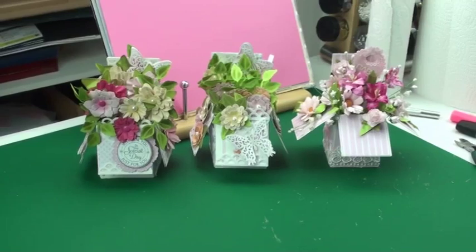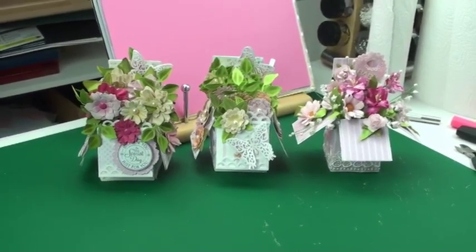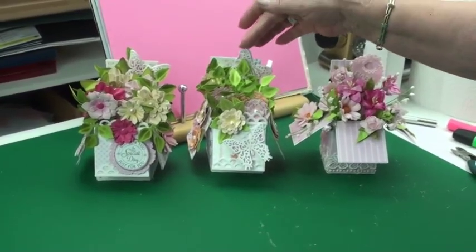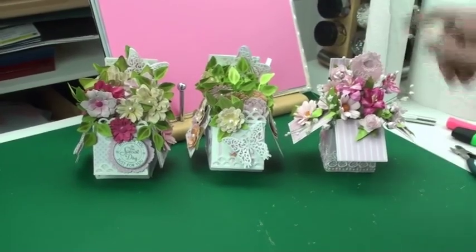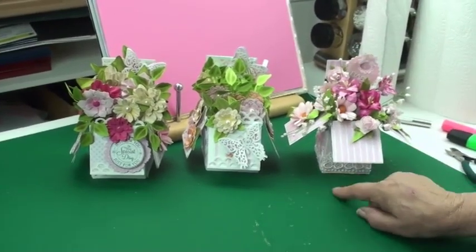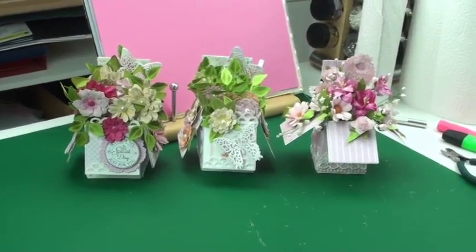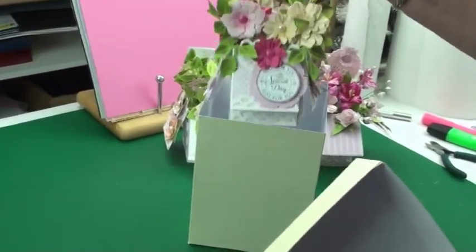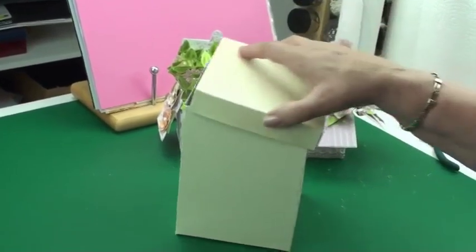Hi everybody, it's Christina from Card Making Magic. Over the last couple of weeks I've been making some pop-up boxes — one made with dies and the other without dies. Obviously these are not going to fold flat or go into an envelope, so I'm going to show you how to make a box to stand your pop-up box into and give it as a gift.